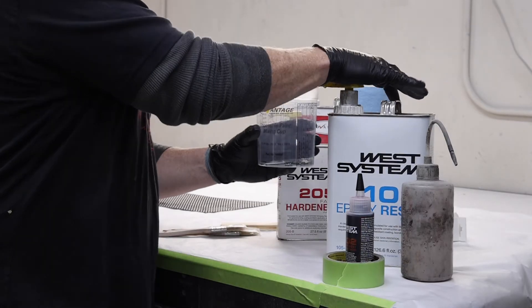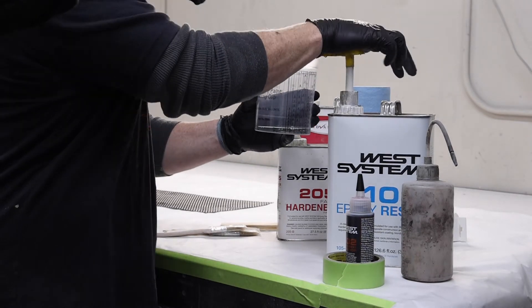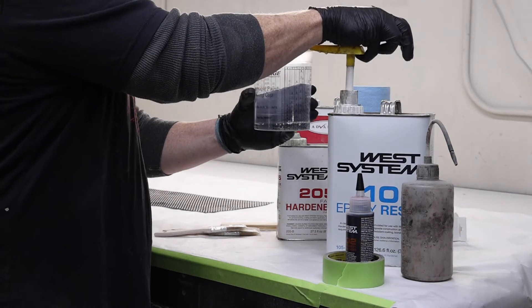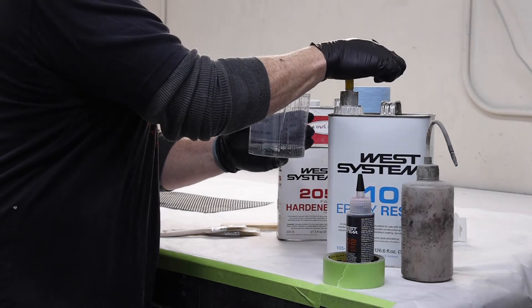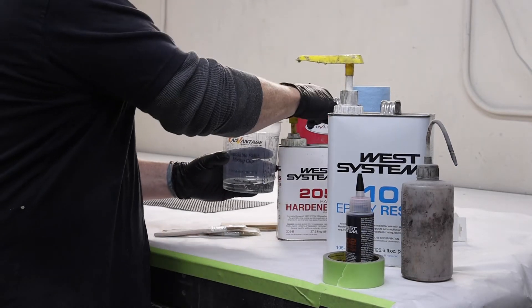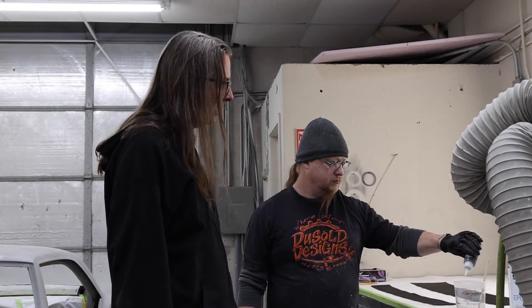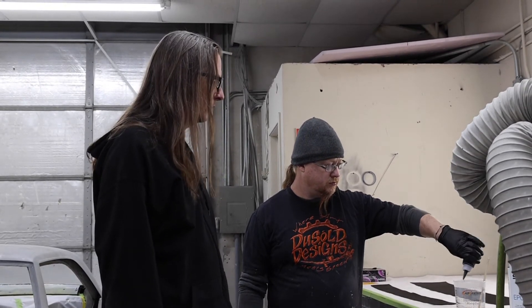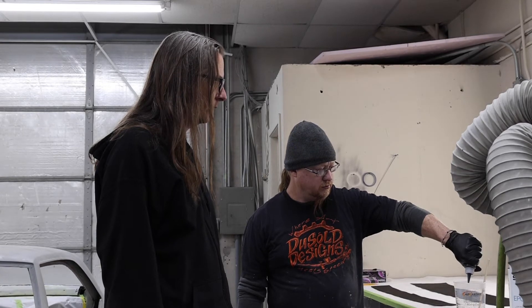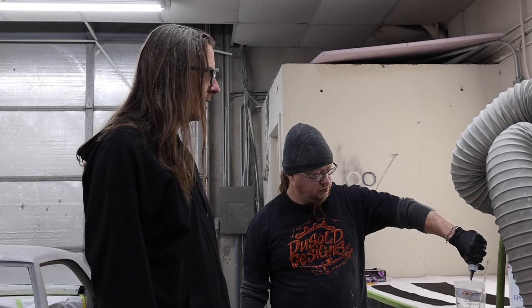Lee is mixing up the resin. West Systems is cool because it makes small mixes easy — it's just one pump of resin to one pump of hardener, which takes the guesswork out of it. He's putting the black dye in now. The black dye is up to three percent, so don't get crazy with it because it can affect the integrity of the resin. Just a little bit of dye, mix it up, and then we'll get a coat on the car.